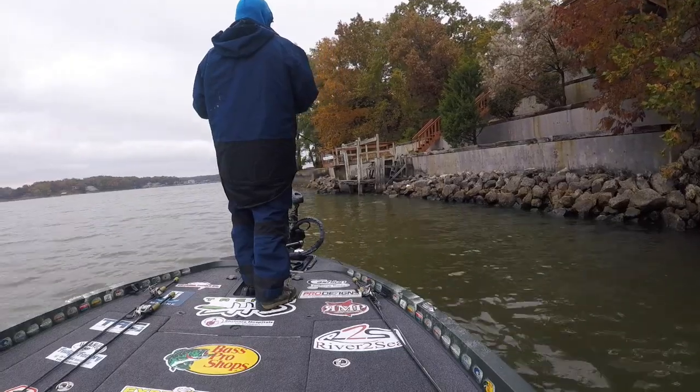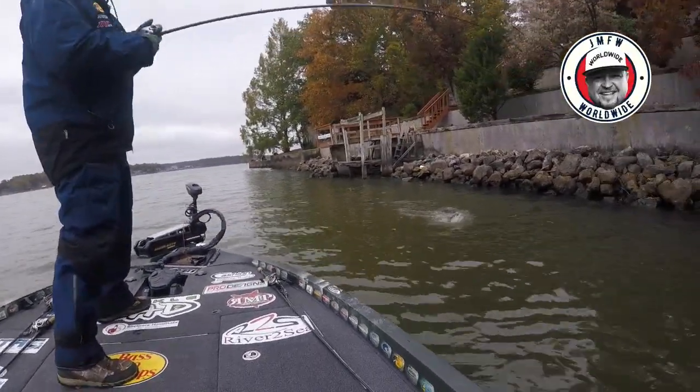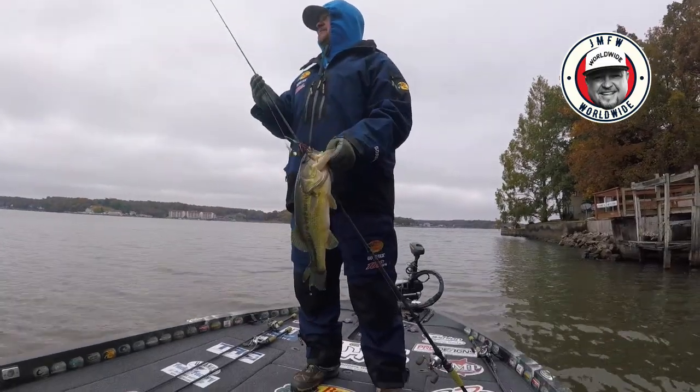I've been fishing with this Worldwide Buzzer all fall long and into the early part of this winter with great results. Really looking forward to fishing this the upcoming season and seeing how many big bass I can catch on it.